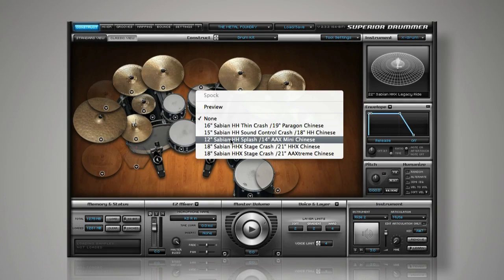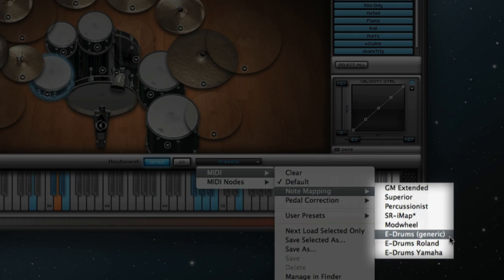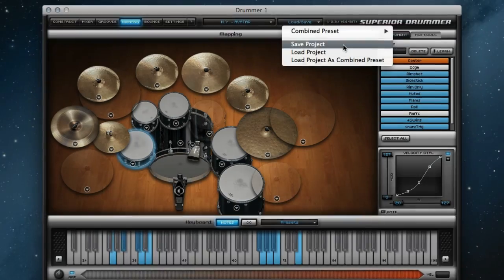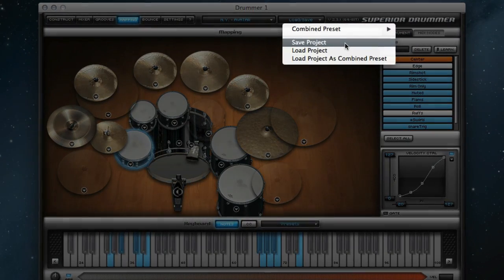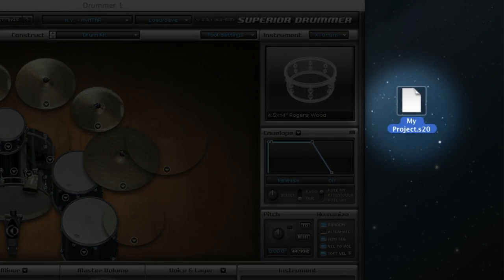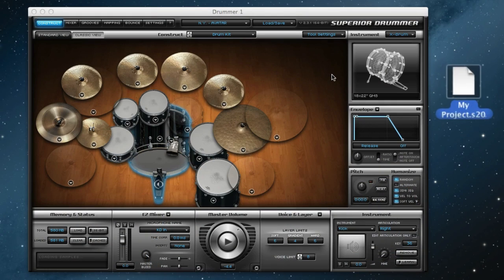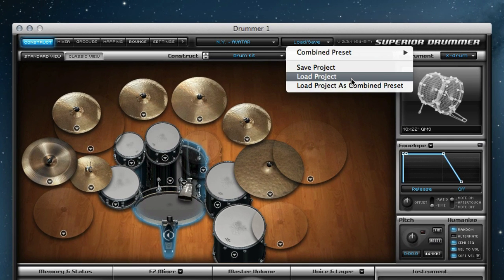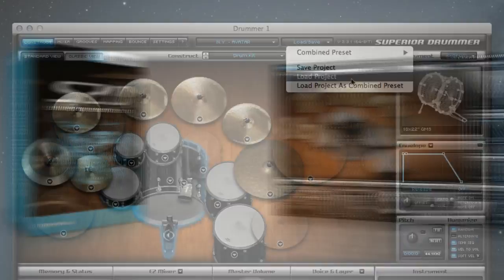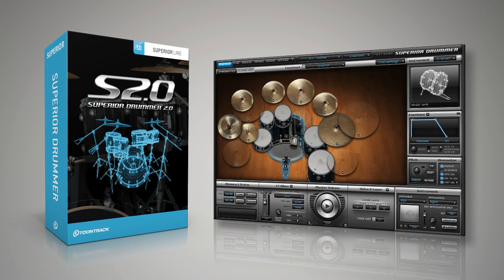So, once you have found the perfect kit, tweak the mixer, and optimize Superior Drummer for perfect triggering with your e-drums, every aspect of Superior Drummer can be saved in an easily recallable S2.0 project file. This includes any and all changes made in each of the six Superior Drummer pages. This project file can be easily loaded at any time in the future by clicking Load Save, Load Project. Superior Drummer 2.0 — amazing drum sounds and unparalleled flexibility.